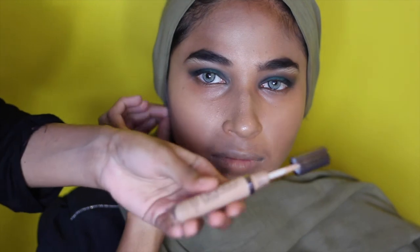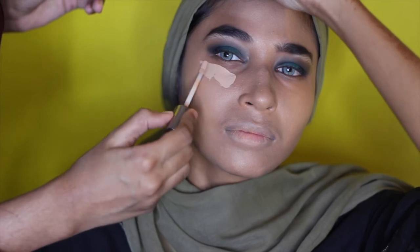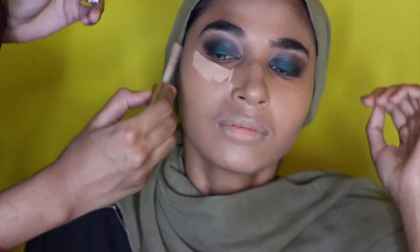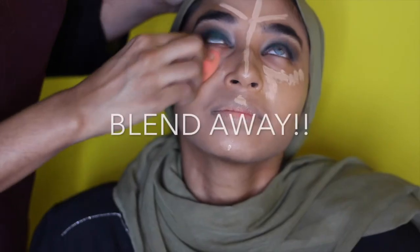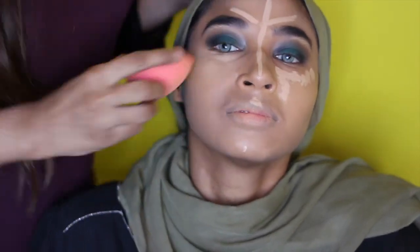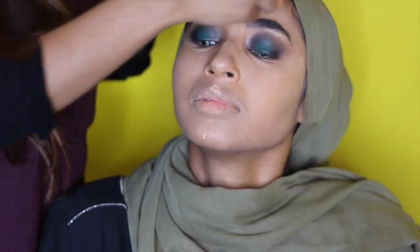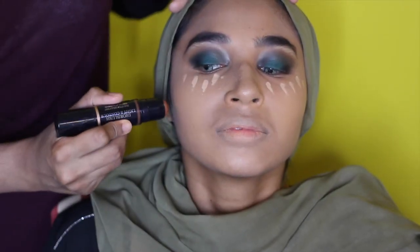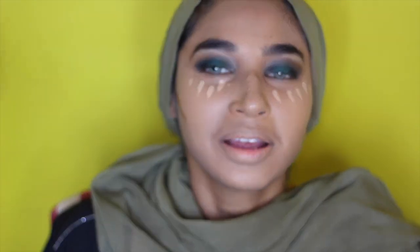To highlight her under eye further I'm using the naked concealer from Urban Decay — I love this, it's so nice. Next we're going to go in with the contour stick from Dior to sculpt her face.